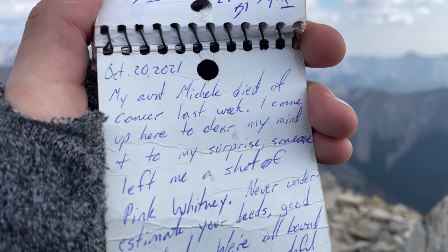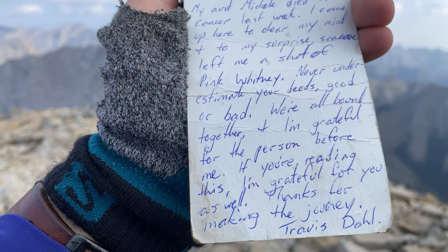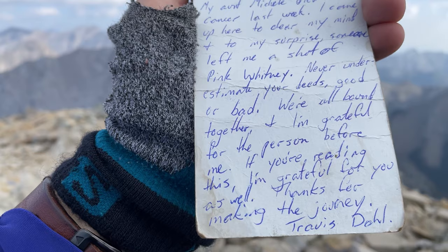Thank you for watching. I'm going to end this off with a little note from the little summit registrar and I hope you have a lovely day. My aunt Michelle died of cancer last week. Came up here to clear my mind. To my surprise, someone left me a shot of pink whiskey. Never underestimate your deeds, good or bad. We're all together. I'm grateful for the person before me. If you're reading this, I'm grateful for you as well. Thank you for making the journey. — Travis Dahl. Rest in peace to your aunt Michelle. Hope everyone here has a beautiful day.